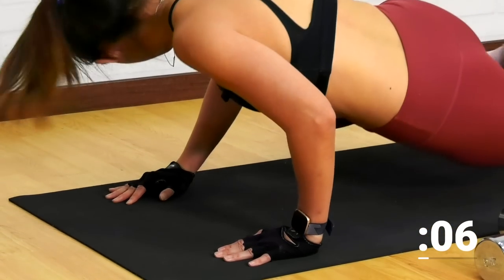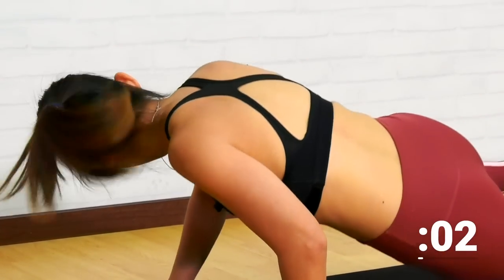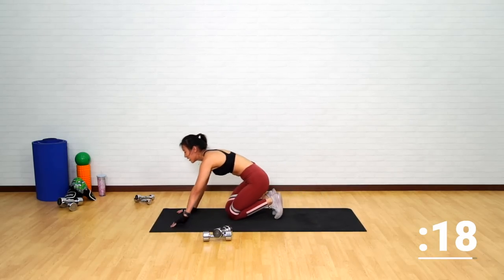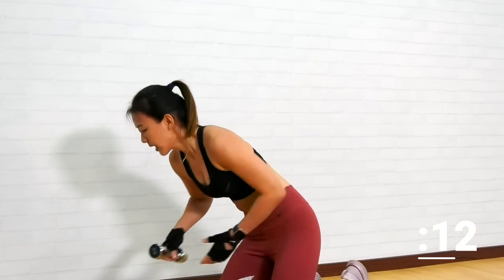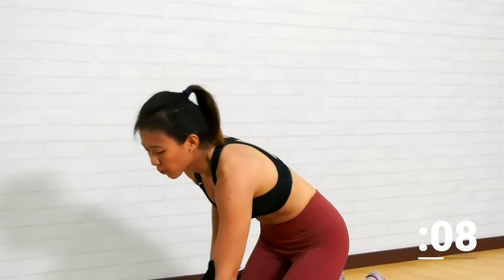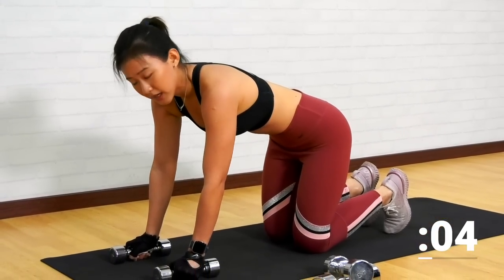Very nice. Last few more, keep going. And take a short break. Now, if you have a lighter pair of dumbbells, grab them. The next workout is going to work on another plank position with a twist.